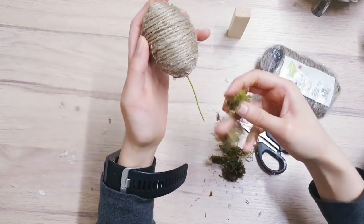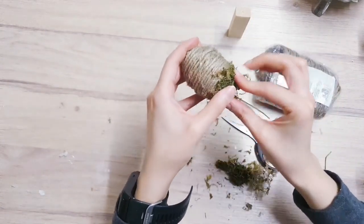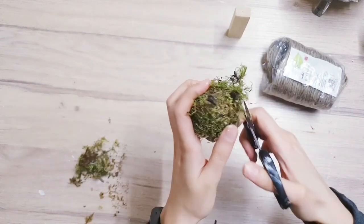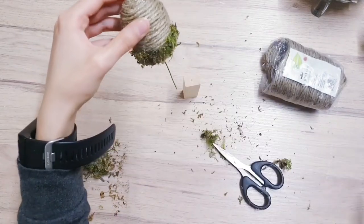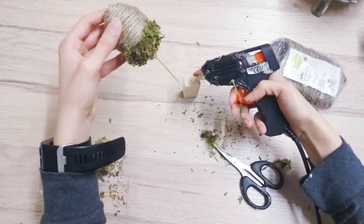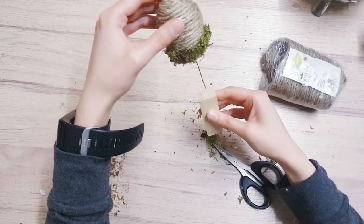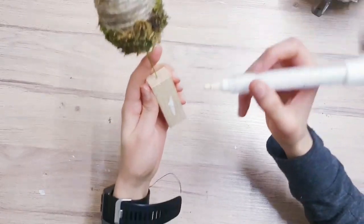We're adding some nice natural moss and tidying this up so it looks a bit neater. I'm taking my scissors and trimming off all of the excess. We aren't finished yet but you can take your hot glue and add a little bit to the wood and to your wire, then stick it into the little hole that we've made.